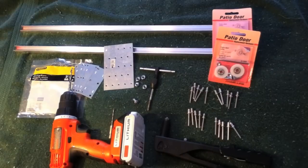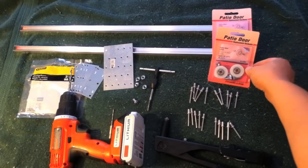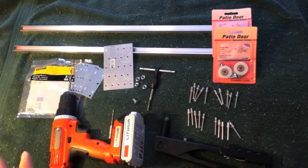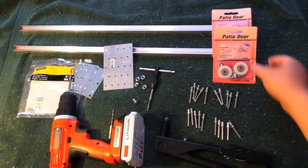First, let's take a look at the parts you're going to need. I've put a listing of everything in the description below. You're going to need to go to two different places — most parts you can get at Home Depot, and the rest you'll need to get at Lowe's.